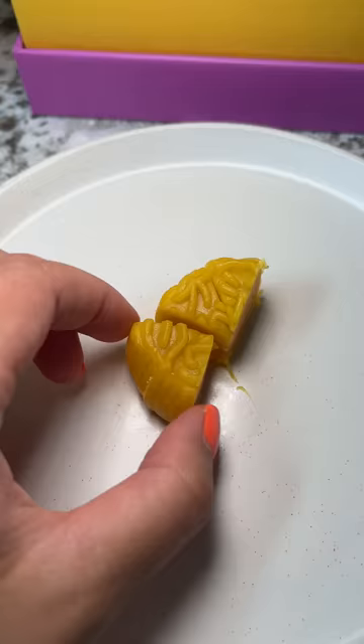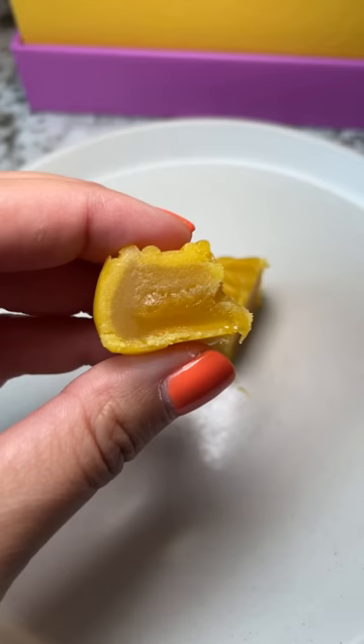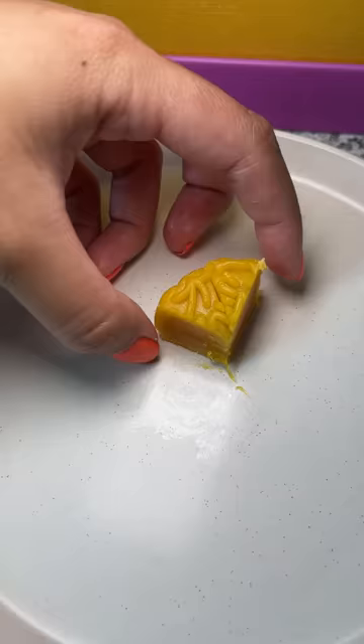Overall, these are pretty good. The durian added an additional sweet taste to the mooncake that made it enjoyable, and unlike the other mooncakes that I showed, these are only 180 calories — probably also because they're like a fourth of the size. Would you try these?